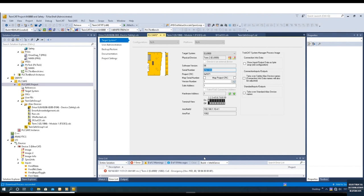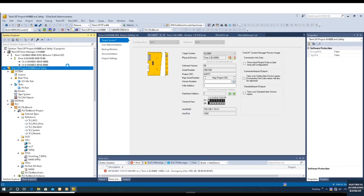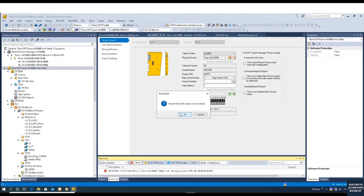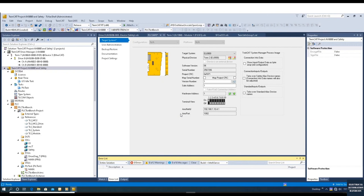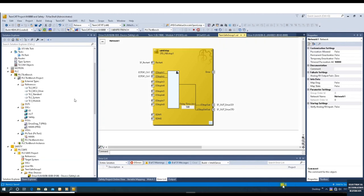Click next, enter the password again — 'TwinSAFE' with capital letters — and download the safety program. Then activate configuration and download the hardware configuration again. Restart the project to make sure we have the latest safety program and standard PLC program downloaded. Activate configuration and download hardware configuration so all global variable lists are updated. The controller is now running.